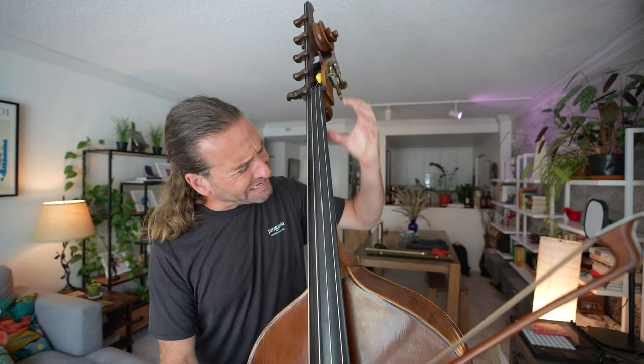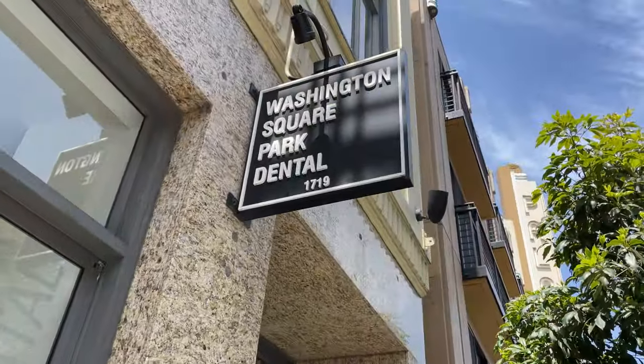Wouldn't it be cool if you could train your finger to magnetically go to any pitch? I think I found a way. I just got back from getting a crown put on at the dentist - the Novocaine still hasn't worn off yet, but I was in that chair thinking the whole time about this idea and this way that I've been warming up.